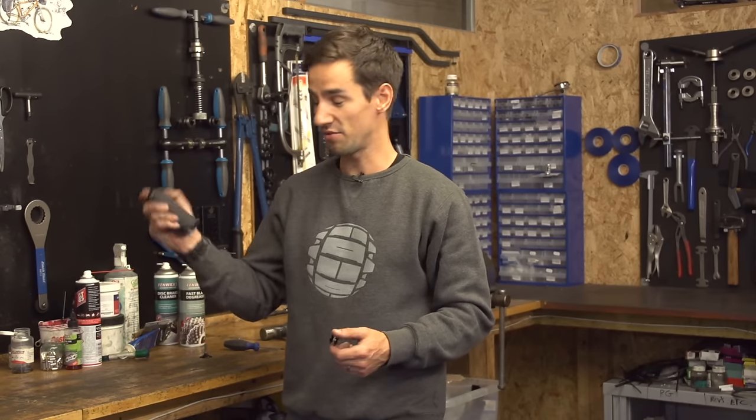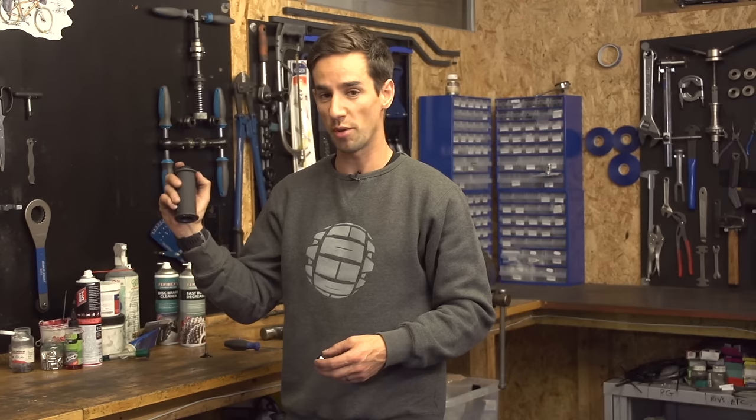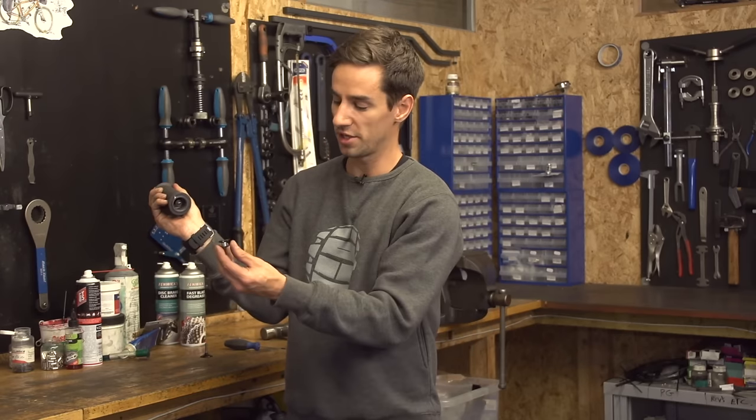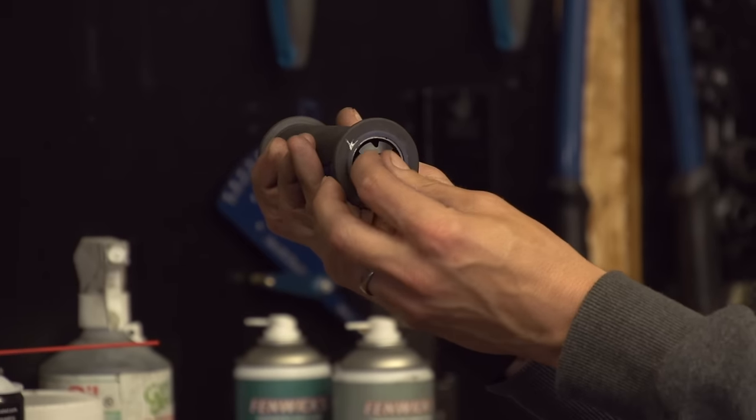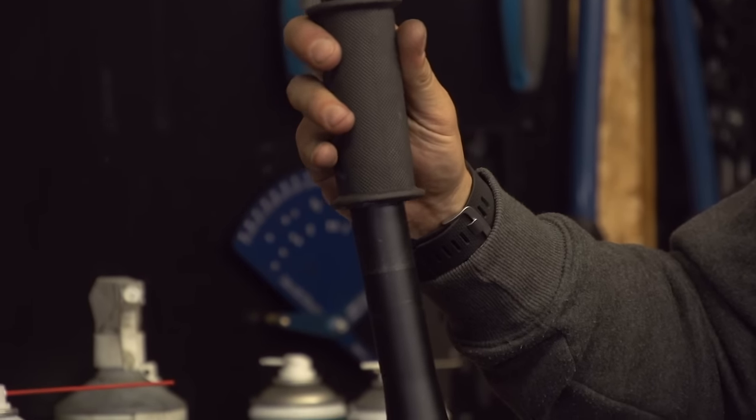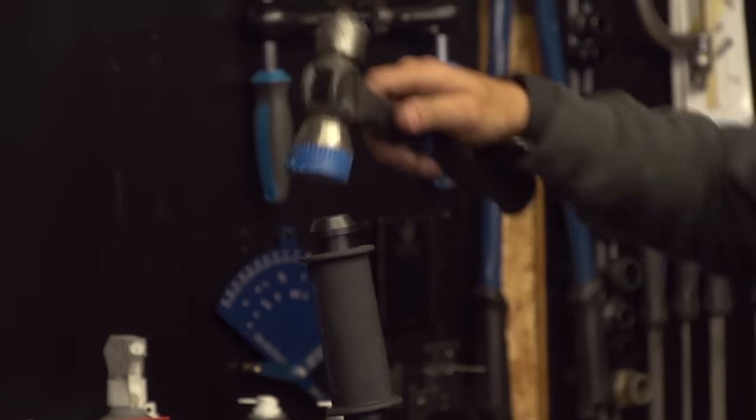To install the new star nut, there are two ways of doing this. There's the right way, using the proper tool — looks something like this. What you do is screw your new star nut onto the bottom of it, then it sits down over the top of the steerer, which squares it up nicely.